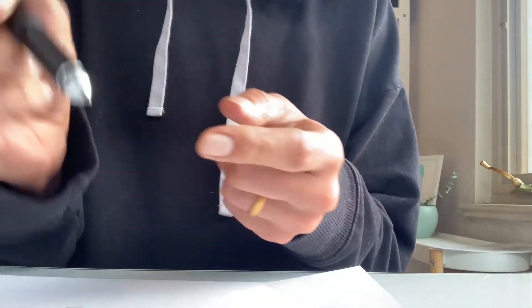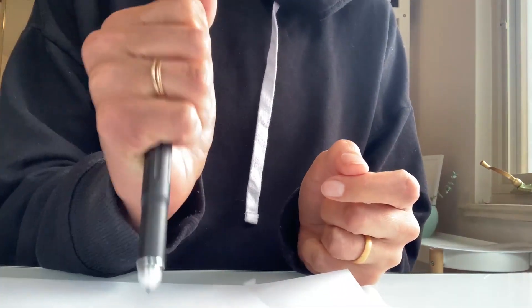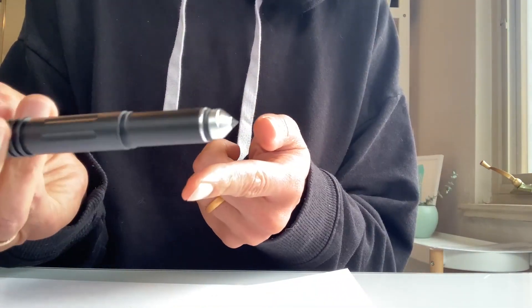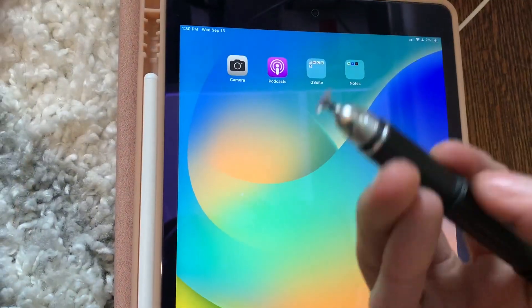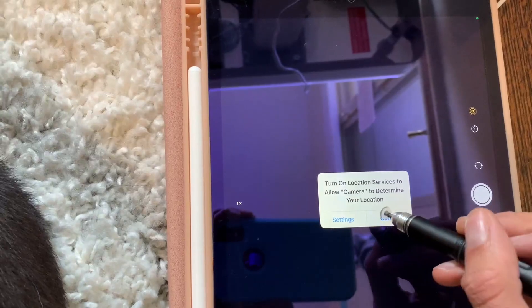When the pen is stored, the tactical tip is what's exposed, and it is definitely a tactical tip — it's designed to break glass, which I don't have any glass to break, but it definitely would. It's also very sharp and very sturdy and can easily be used as a weapon for self-defense.